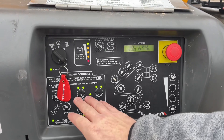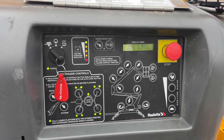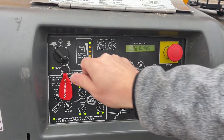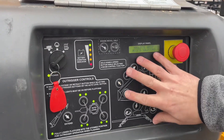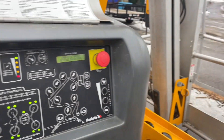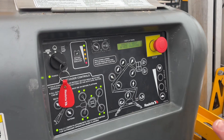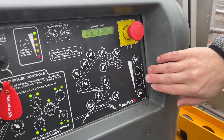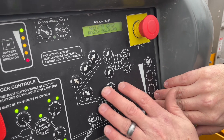Right now you can see all of these green dots — that means it is level and ready to operate. You can control it from down on the trailer, or flip it over and you have the same control panel in the basket. There's a speed control here; you have to make sure you're pressing one of the speed options and whatever function you want to do.